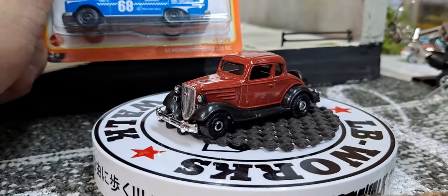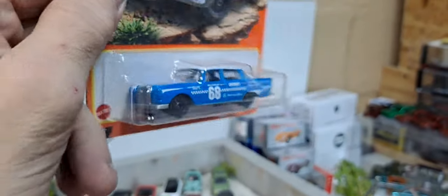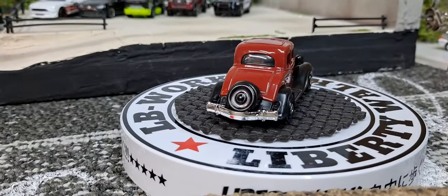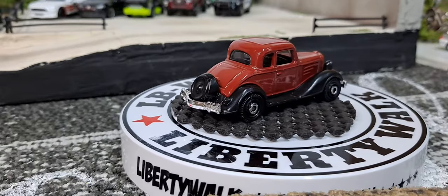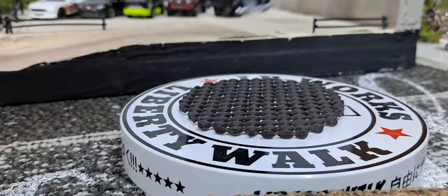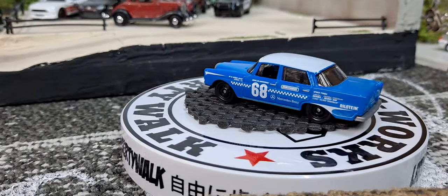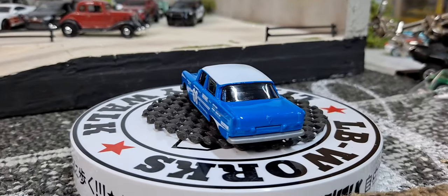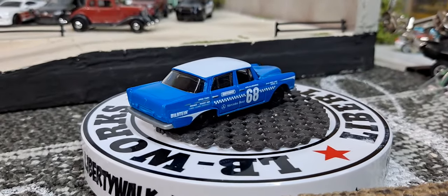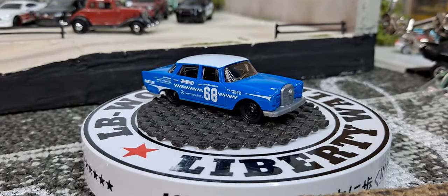The last one I got is gonna be the '62 Mercedes Benz 220 SE, and it's a really awesome blue. I'm not sure, but if I had to say any of these would get hoarded or be desirable out of this case, it'd be this one. They don't give you an extra piece of plastic for protection with this either, but I just have a feeling if any of them got hoarded out of this case it'd be that one. Really awesome looking car though.